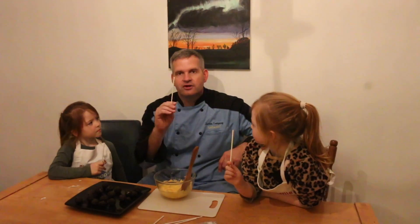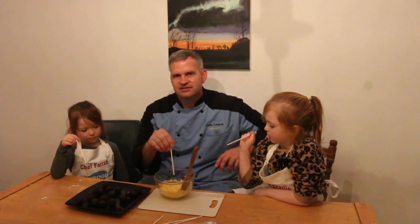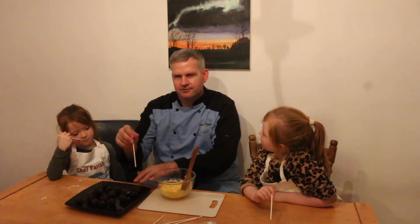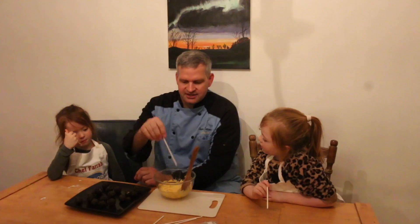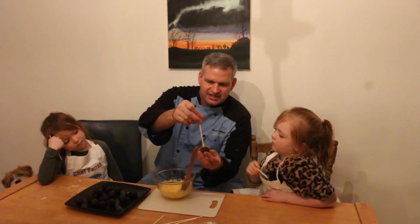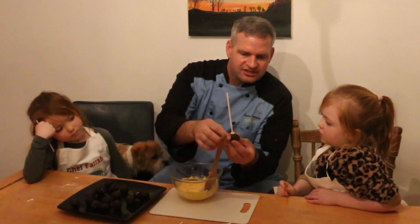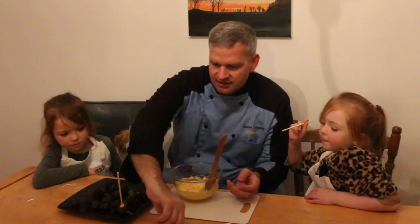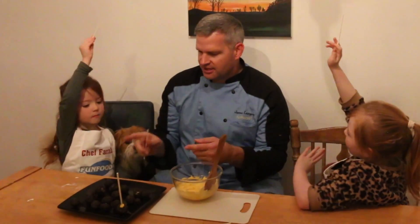Now we're going to take our cake pop sticks and dip them into melted chocolate. I melted these candy melts ahead of time — you can do the microwave or a double boiler on the stove. Just put a little bit on the end, like a Q-tip's worth, then stick it into our cake pops which have been in the refrigerator for about 10 minutes. Squeeze it a little as you do it so it doesn't separate, then set it back on the tray.